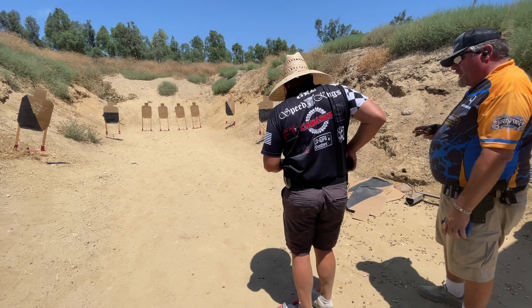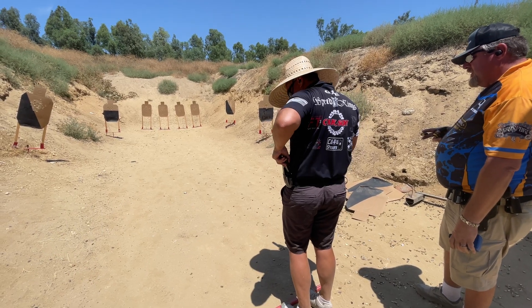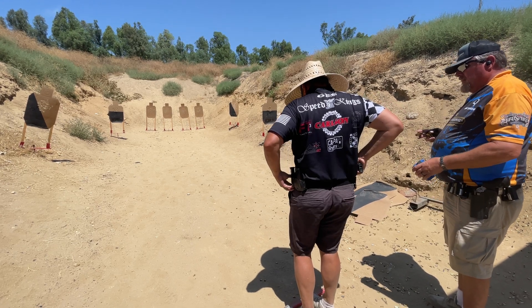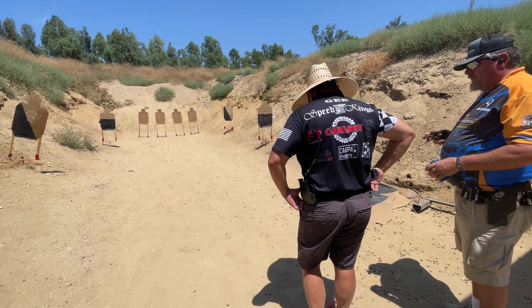Shooter, load and make ready. Load and make ready authorizes a shooter to handle their firearm. The shooter is instructed to load and holster or stage their firearm. If the firearm is to be staged unloaded, a command of make ready will be used.